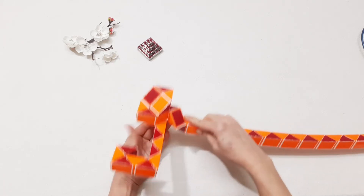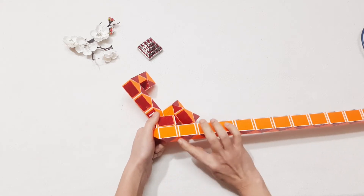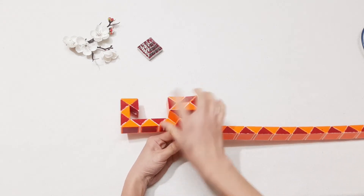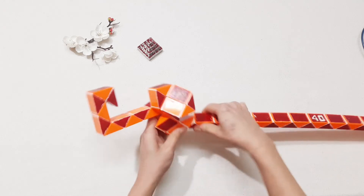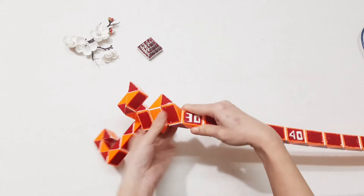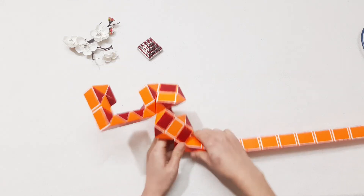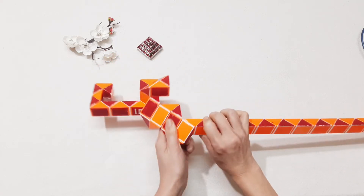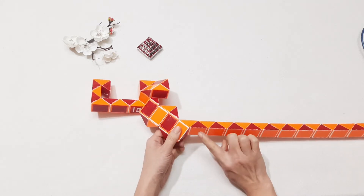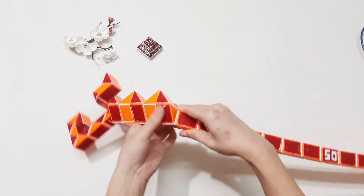Go up again. Turn to the right and then you put the next one down. Turn to the right side and then you put the next one up. Turn to the right side and then you put the next one up. Turn to the right side and then you put the next one up, go to the right side and then you put it up.